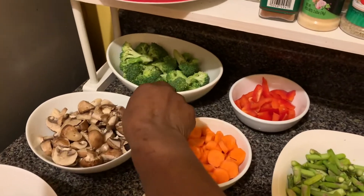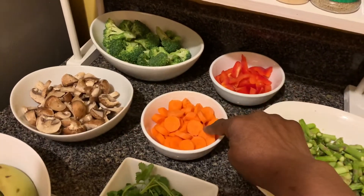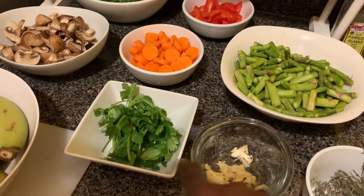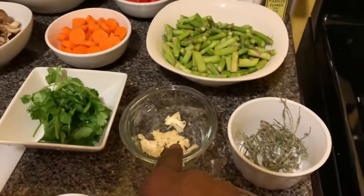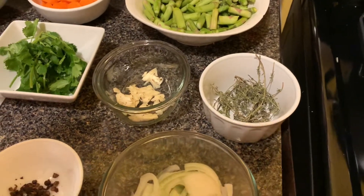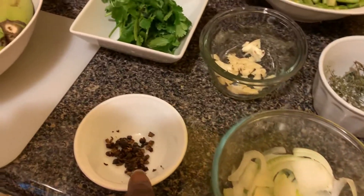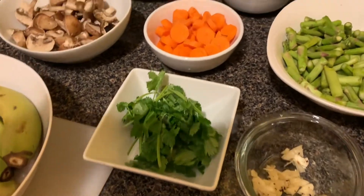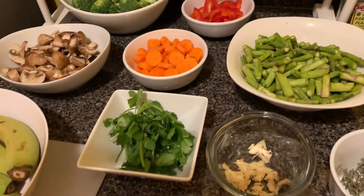The side will be broccoli, bell pepper, carrot, and asparagus. And these are all the antiviral herbs: cilantro, garlic, thyme, onion, and allspice. This meal is to help support the immune system. So let's begin.